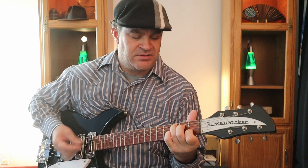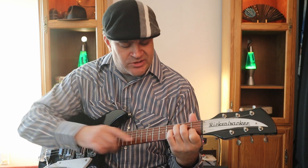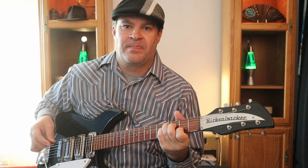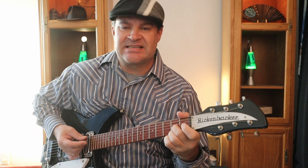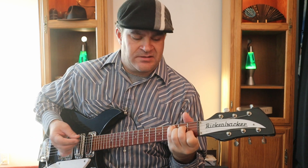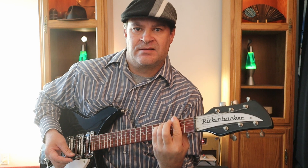For C sharp 7: if you know a C7 chord, you move everything up a half step — that gives you C sharp 7. The full progression is: E major, D sharp augmented, D6, C sharp 7, then A minor with a C in the bass, to B7, then F sharp minor, to B7.